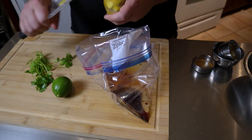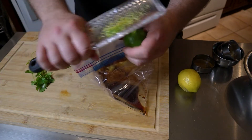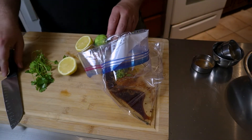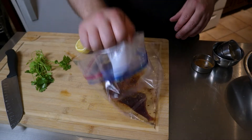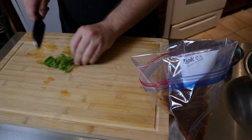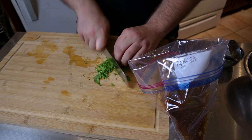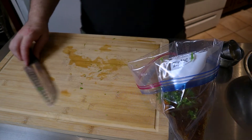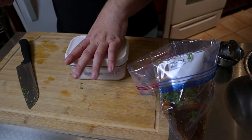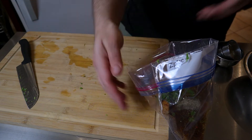Using a Microplane, we're gonna zest half a lemon and half the lime. I like the overhand method so you can catch all your zest. Next we're gonna juice both of these and add them to the bag. Next, cilantro — just give it a rough chop and into the bag. Also in the bag: salt, a tablespoon, and black pepper, about a teaspoon.